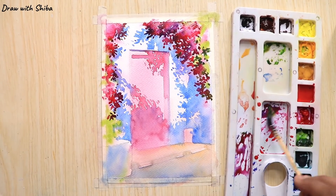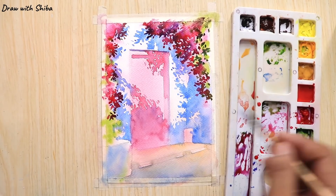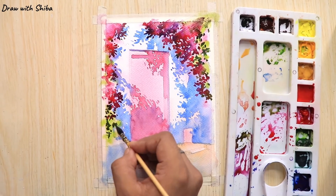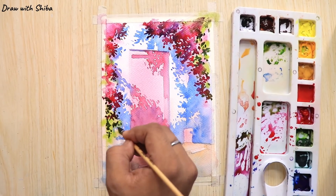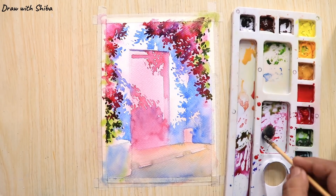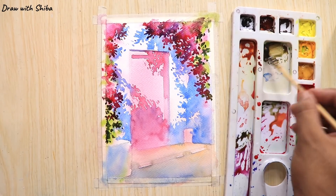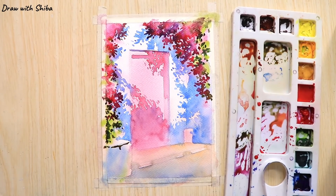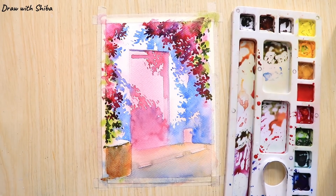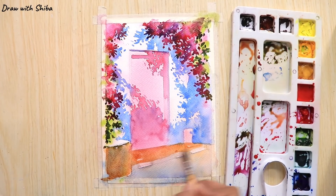For the leaves we will be using sap green mixed with cobalt blue, and in some cases for a darker tone we will be adding a little bit of Prussian blue with the sap green. Now I'm adding a little bit of burnt sienna mixed with sap green.